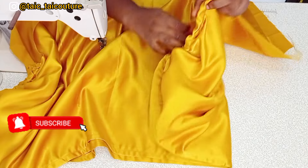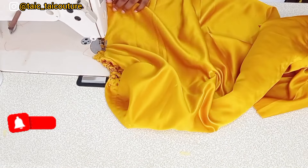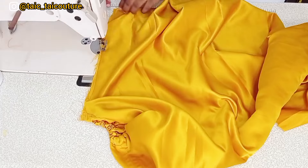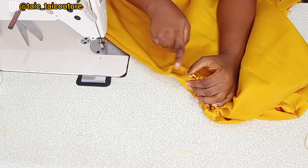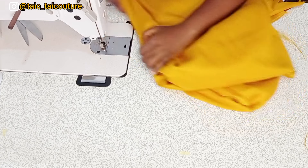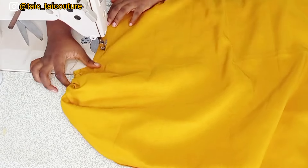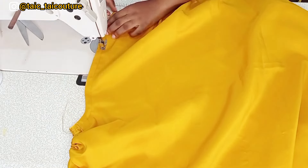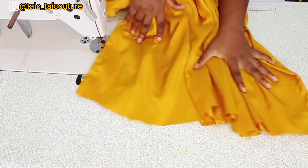Now it's time to sew the sides. I'll be finishing them off using a French seam — that means sewing first on the right side, then turning it inside out and sewing on the wrong side. By doing that I've successfully finished off the rough edges neatly and the French seam is achieved.